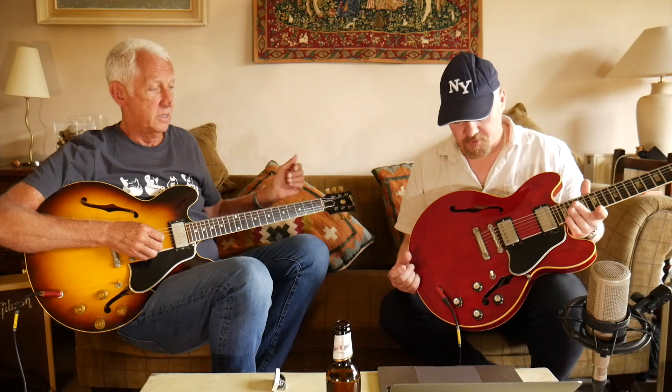Basically, like with Stratocasters where you probably need a '57 and a '62, with 335s you really want a '59 and a '64. And this '64 was actually made one week after the famed Eric Clapton 335 that he used on the last concert — the Farewell Concert at Royal Albert Hall with Cream.